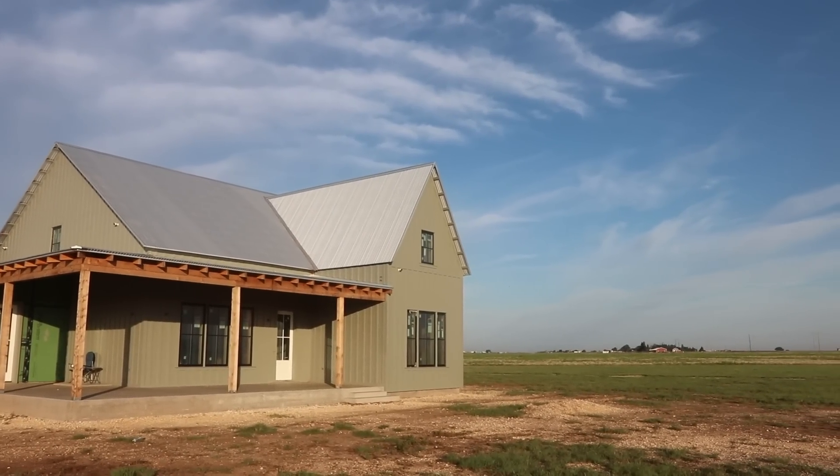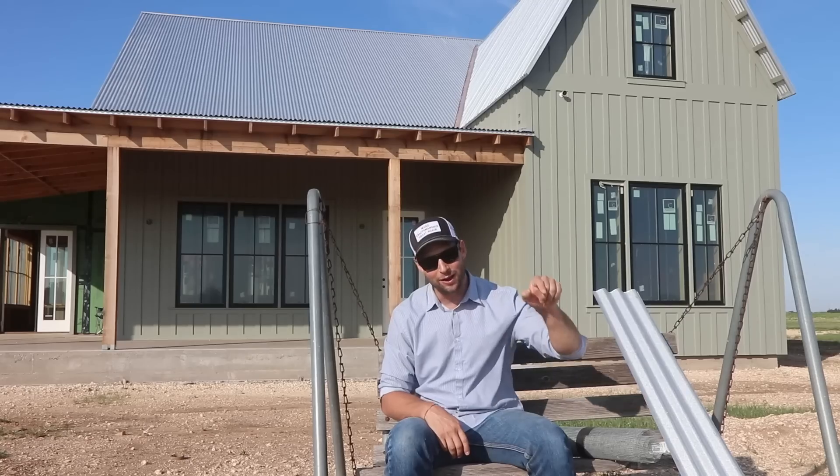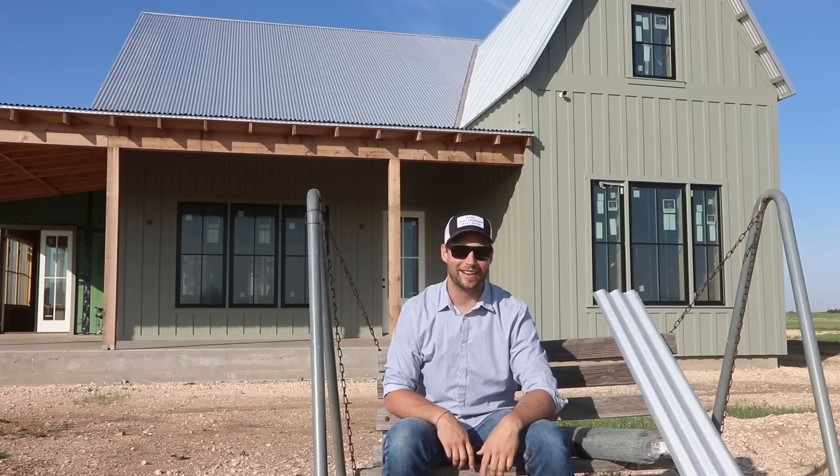Hey guys, thanks so much for watching. Thanks for geeking out with me a little bit. Subscribe if we've earned it. Comment below with any other material questions, any other video ideas, or just to say hi. Go follow us over on Instagram, and we'll see you next time on Smith House.